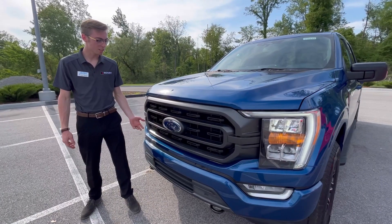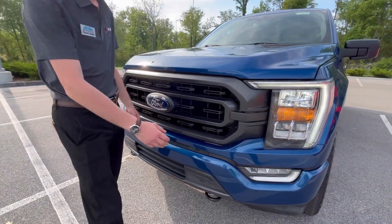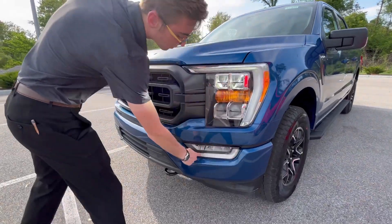Up front on the XLT you'll notice a fully blacked out grille, Ford's emblem up front, LED headlights, and you'll notice that the daytime running lights outline the entire front end of the truck.